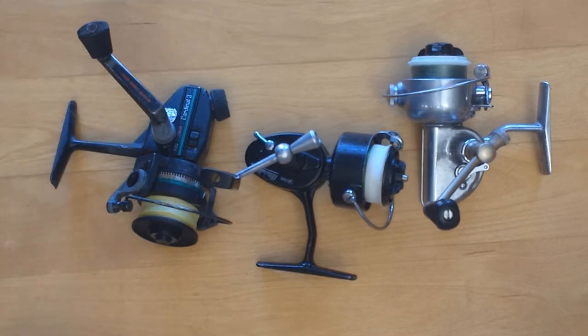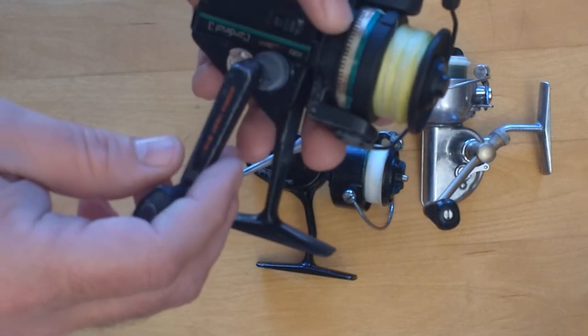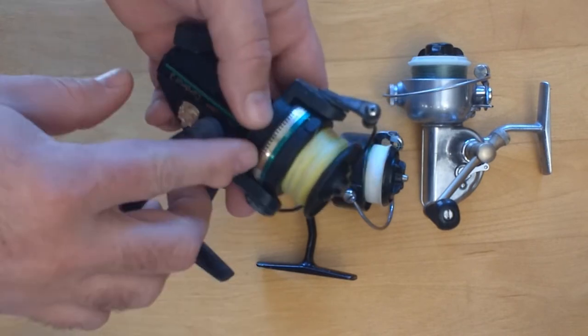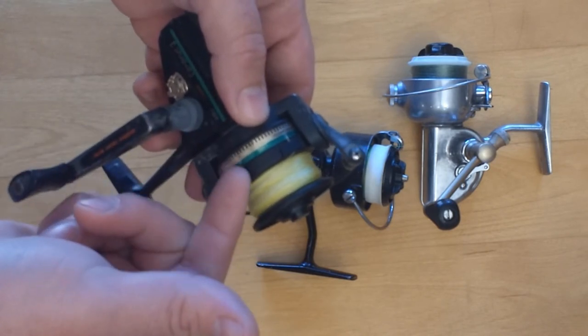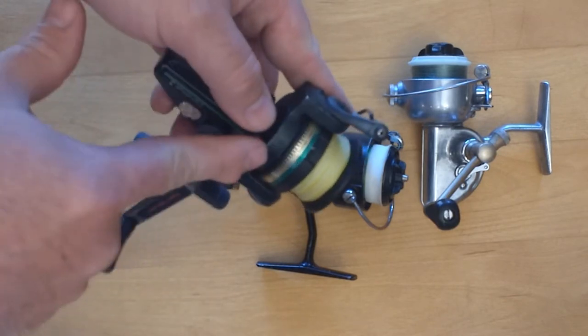Another difference between modern and older reels is the spool design. This one has a skirted spool — they call it that because the spool has a skirt on the outside of it, and the rotor sits underneath it.